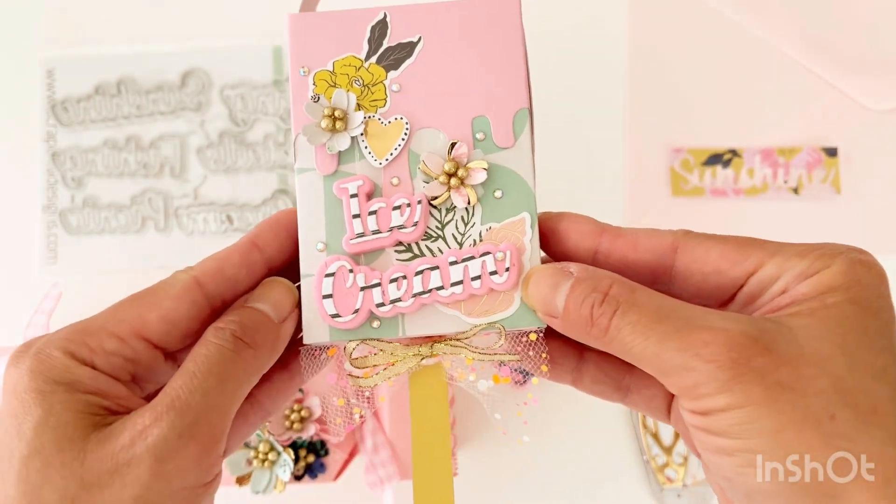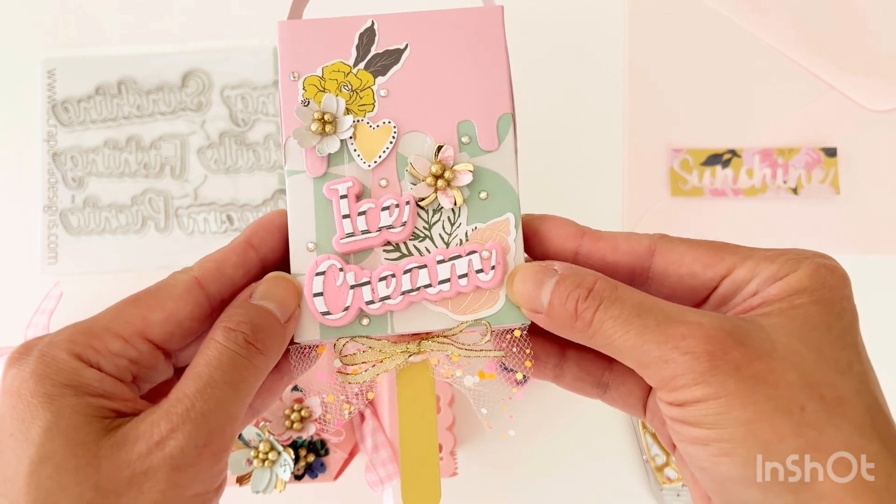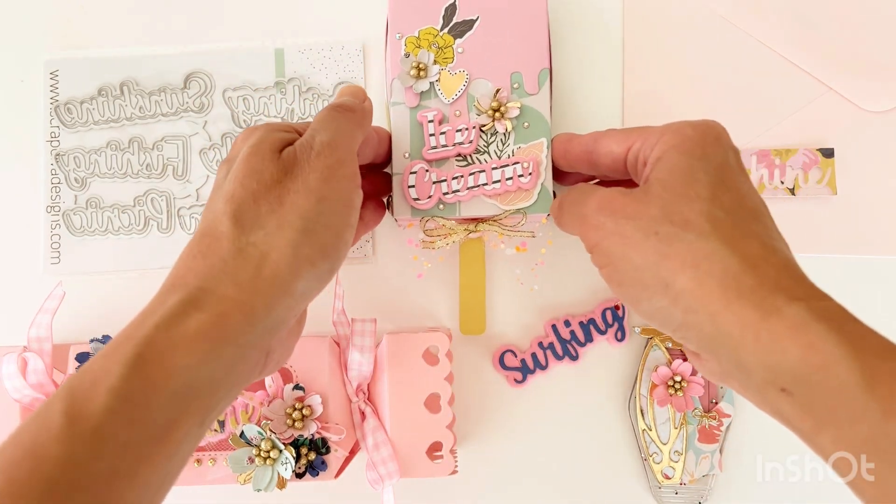This one I've used the word ice cream on top of this popsicle gift box, which is also part of the July release.